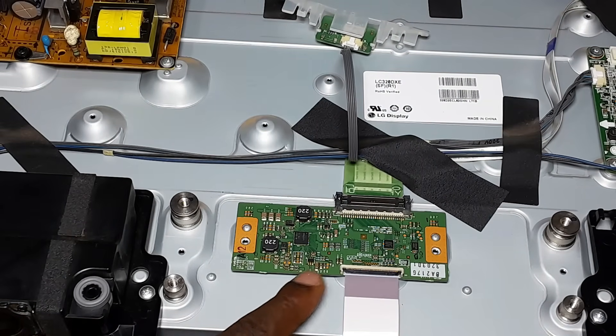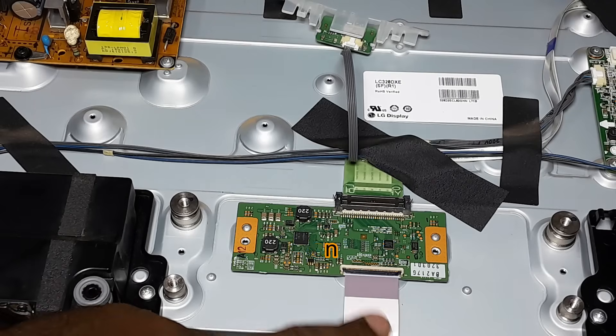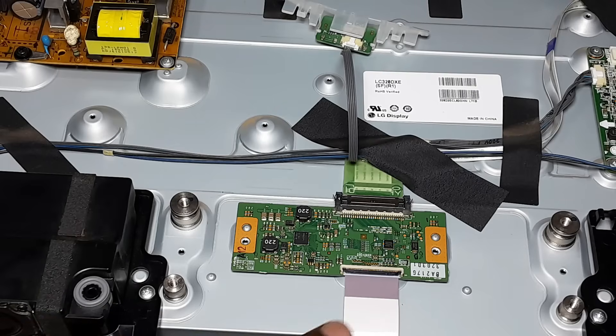As you can see, this is the T-con — timing controller board. And this is the cable going to the panel, to the screen.